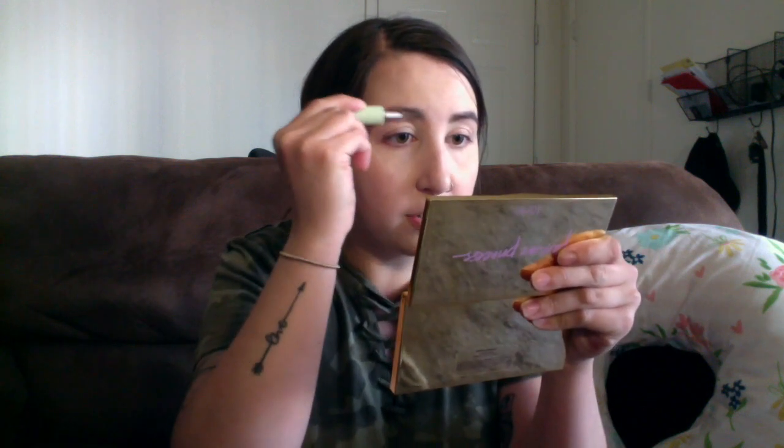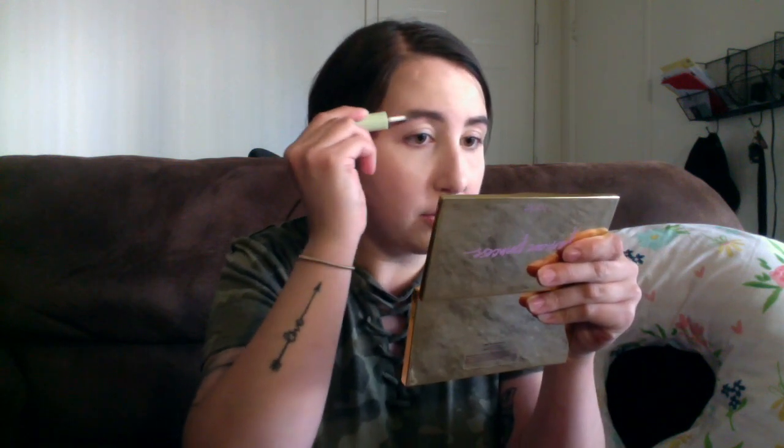Once I finish my brows, I always set them because I have crazy brow hairs that like to do whatever they want and go in all directions. I'm using the Pixi Brow Gel — I'm guessing that's just what it's called. It's just a clear one. I do like using colored ones as well, but I'm out right now.